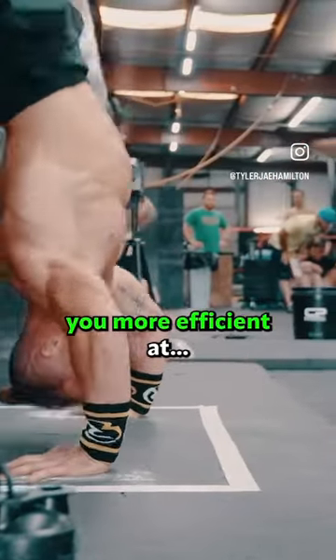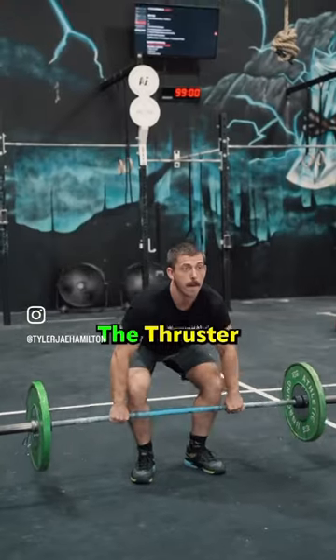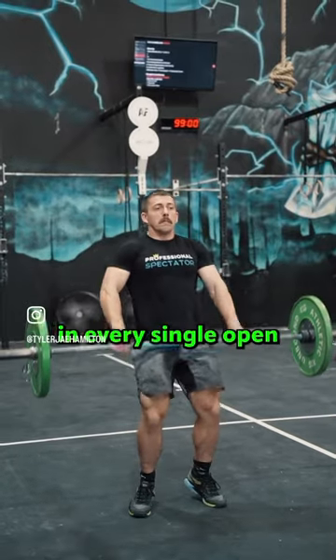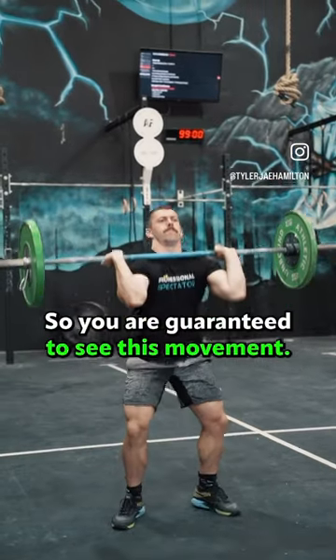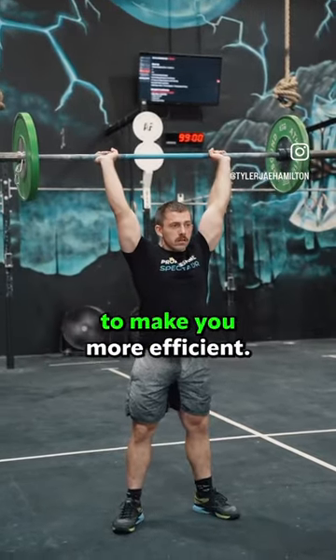This video is all about making you more efficient at the thruster. Since 2011, the thruster has been in every single open — 11 times as a barbell and once with dumbbells. So you are guaranteed to see this movement. Here are three tips to make you more efficient.